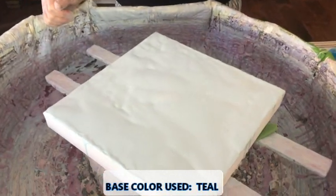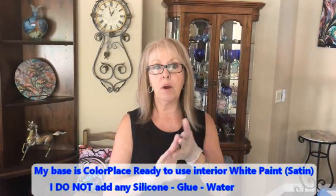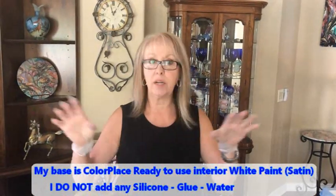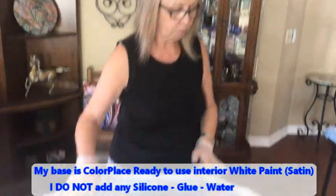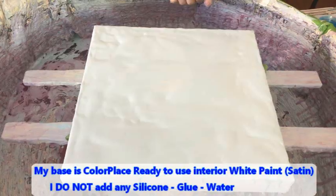That's gonna be cool. My base color is down, which is a light teal, and that Golden fluid acrylics is incorporated into my house paint, which is Color Place from Walmart, ready-to-use white satin — no silicone, no water, no glue, just plain old house paint. Those Golden fluid acrylics come in a variety of colors; I just happened to pick this teal color.